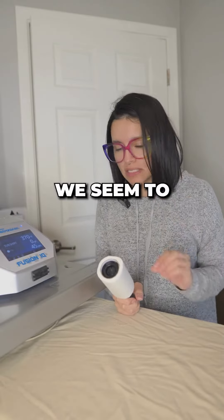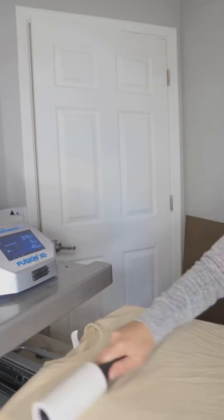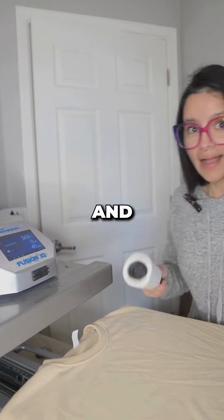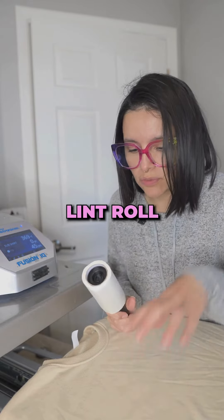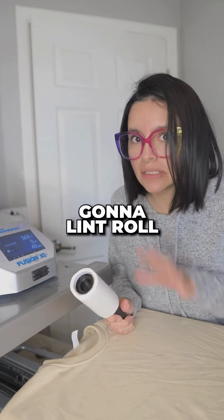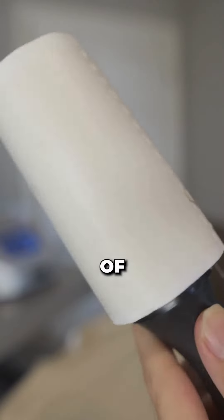This step we seem to easily forget: lint roll. Always lint roll the whole area that's going to come in contact with your heat press. Don't just lint roll the piece that's going to have the image — you've got to lint roll the whole thing. You'd be surprised by the stuff that comes off of any fabric.